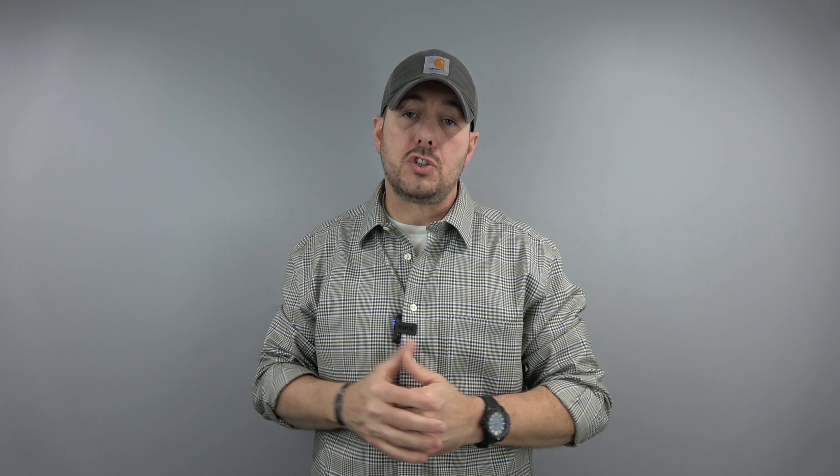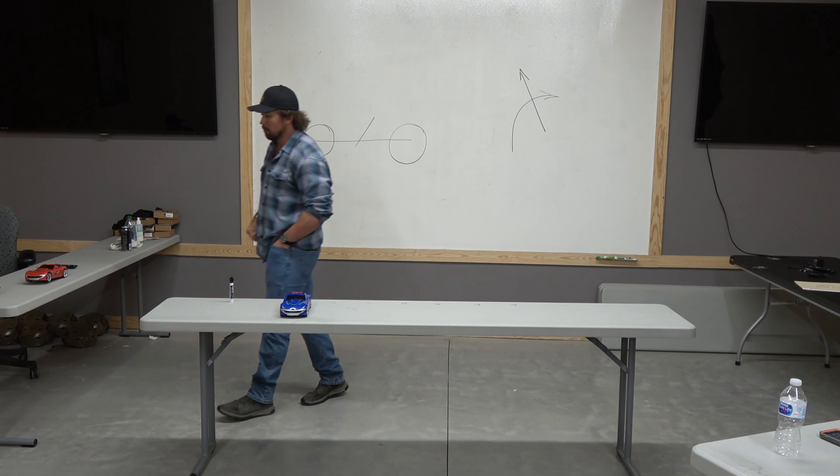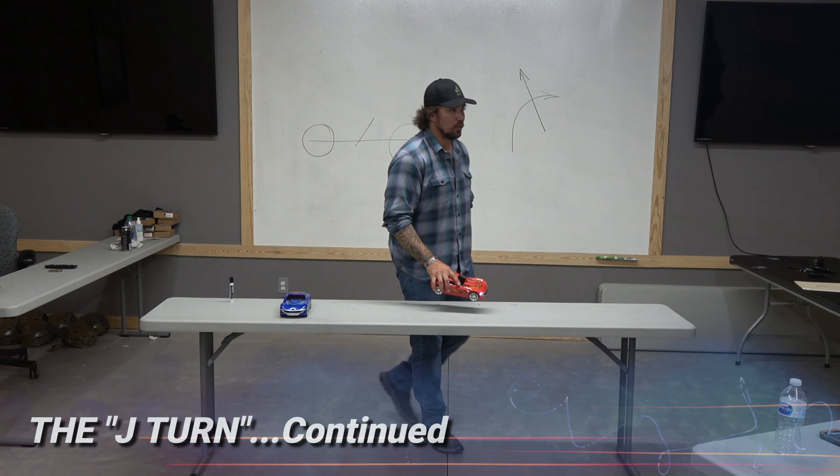Hey guys, thanks so much for tuning back here again for another video. This is Son of Liberty. If you've stumbled across this video by mistake and wish to watch part one or any previous chapter, I'll include a link in the video description below. If you're here because you've already watched part one, I hope there's more information beneficial to your mental toolbox in part two as well as part three. Enjoy the videos.